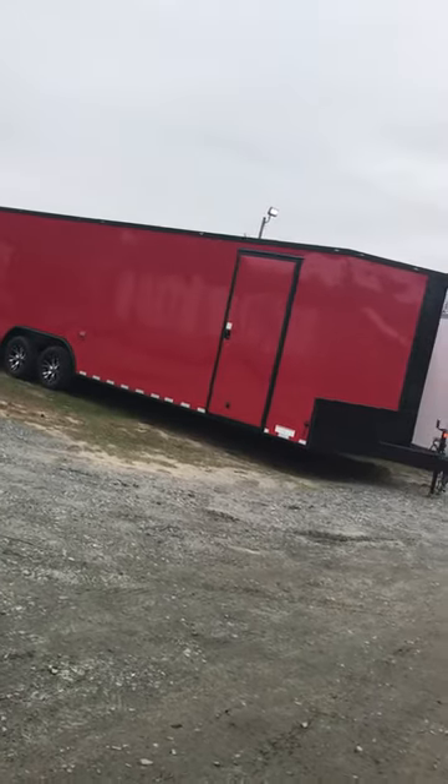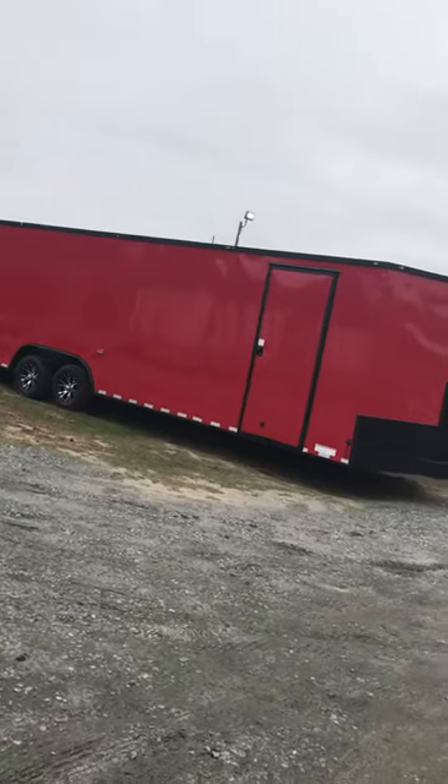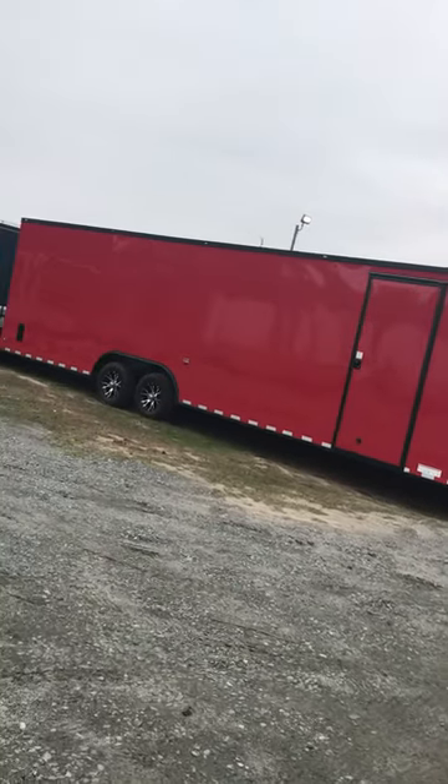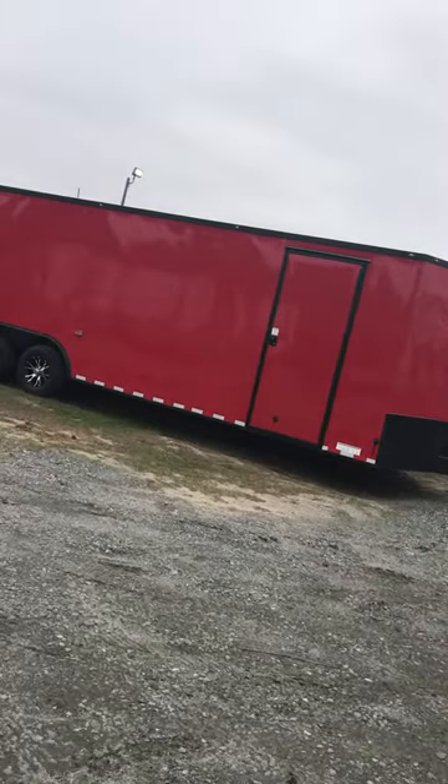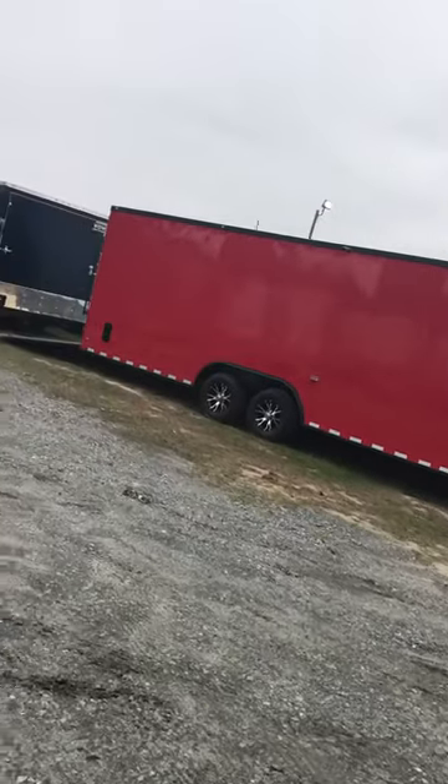What's going on y'all, this is Jordan at blackouttrailer.com — blackouttrailerusa on Facebook. What we got here is a 28-foot red blackout, we like to call it the Georgia Bulldog edition, down here in South Georgia.